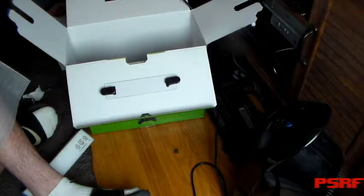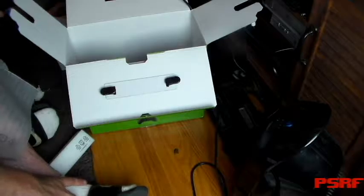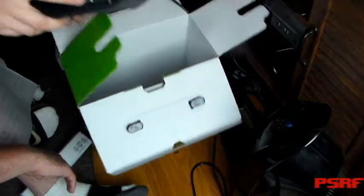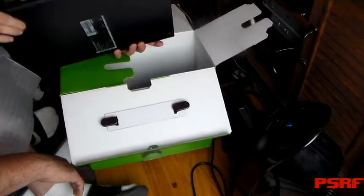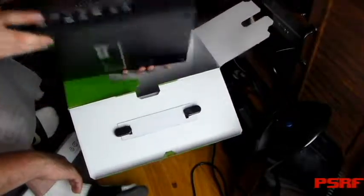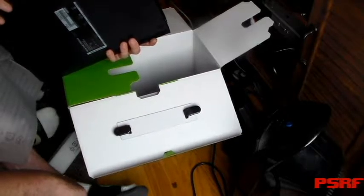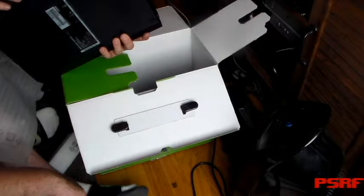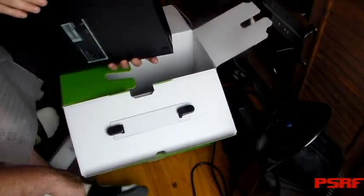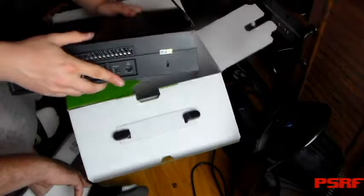On the side here it looks like a USB slot that can go right there. On the back you got your power supply, HDMI, I think the S/PDIF, more HDMI, two USBs, the Kinect portal, the IR out, and Ethernet cable. All in one. This thing is so freaking heavy.